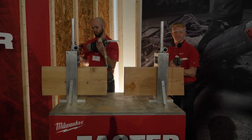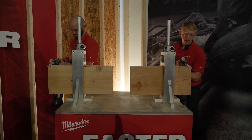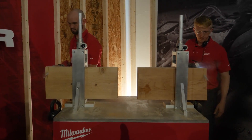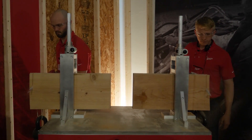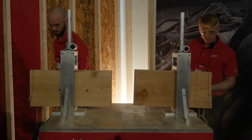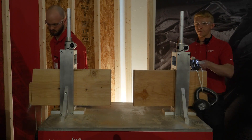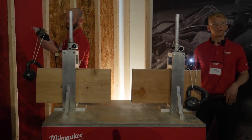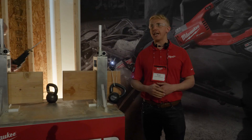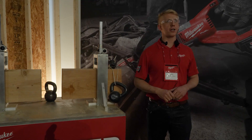Now we're going to go up against the 15 amp Super Sawzall — the best in class. More powerful, faster than high voltage, faster than the 15 amp Super Sawzall — that is what we are talking about. The next breakthrough in M18 Sawzall is here.